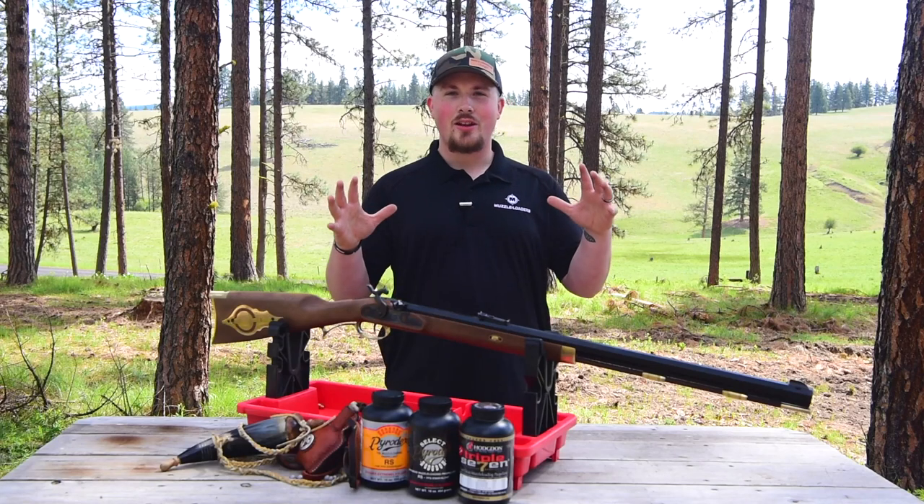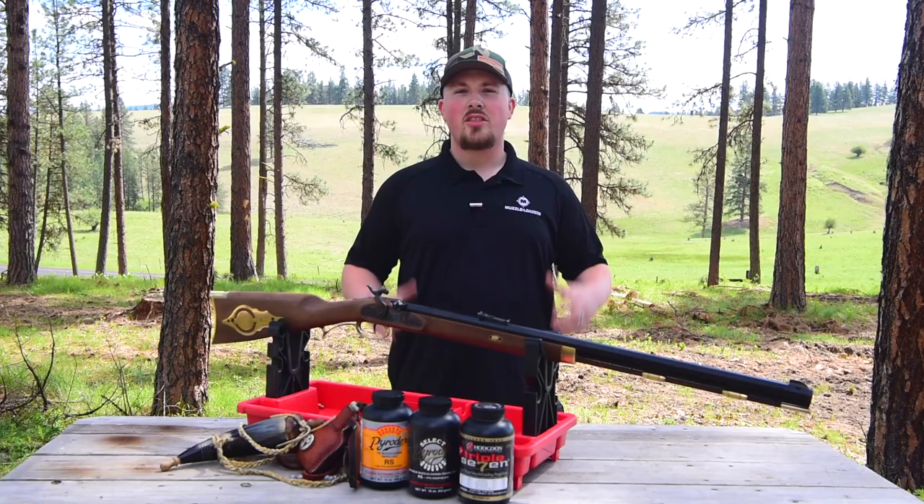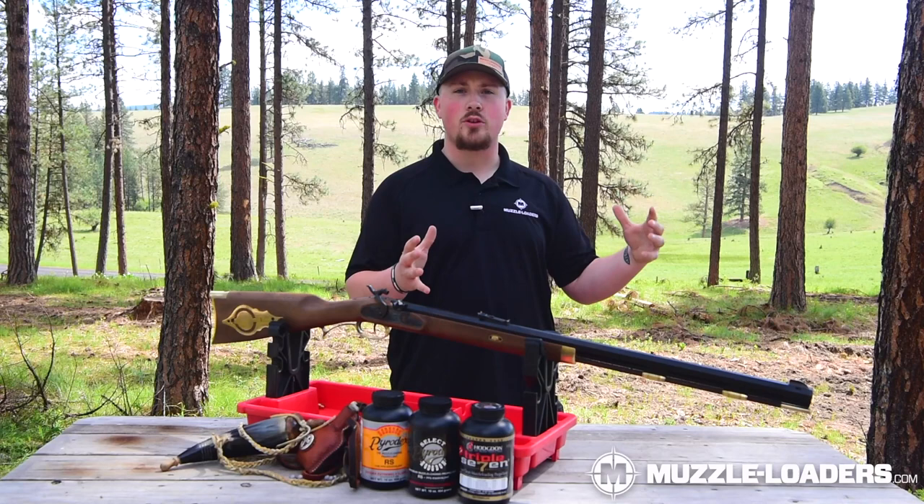How's it going everybody? I'm Darren with Muzzleloaders.com and today we're going to be talking about the Investarm Bridger Hawken percussion model. The Hawken is a legendary piece of history that inspires all of our imaginations, and the Investarm Bridger Hawken in particular is not only an awesome piece of history but also has lots of features that are going to make it perfect for use in today's black powder world.